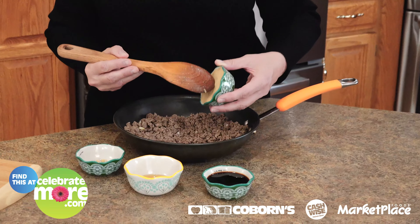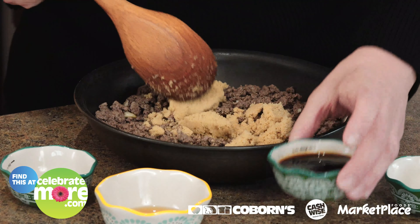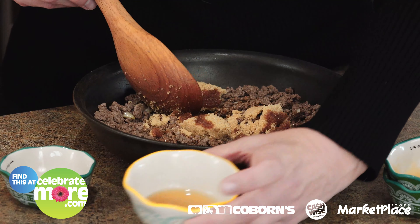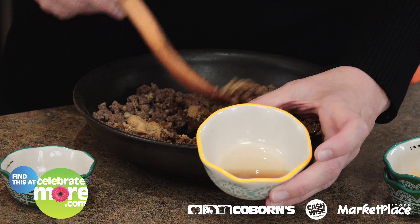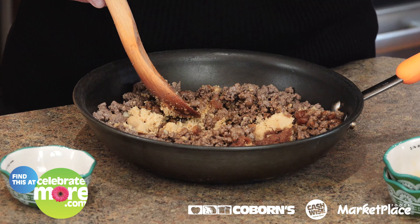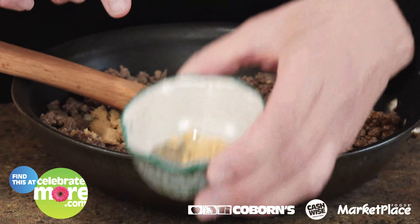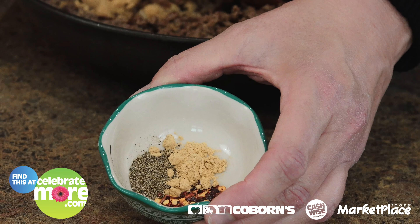I'm going to add some brown sugar to the ground beef, then some soy sauce, and some sesame seed oil — just a little bit. Then I have a mixture with some black pepper, some ground ginger, and some red pepper flakes that I'm going to add to this mixture also.